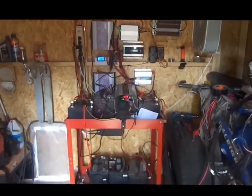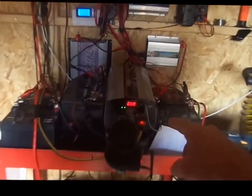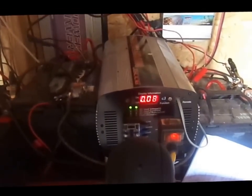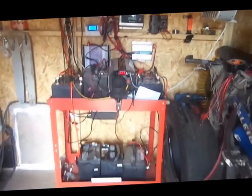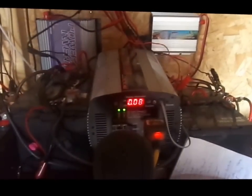I've got my washing machine hooked right up to the output inverter here, and we're going to turn it on and see just what it draws. Give me a minute — okay, we're going to see what it does.